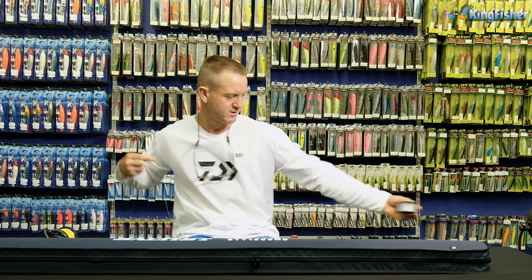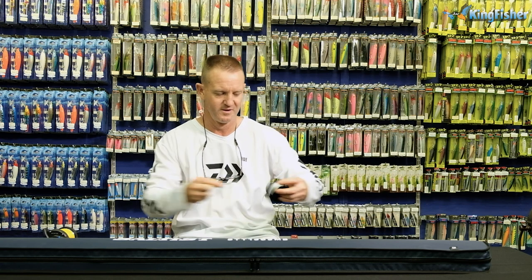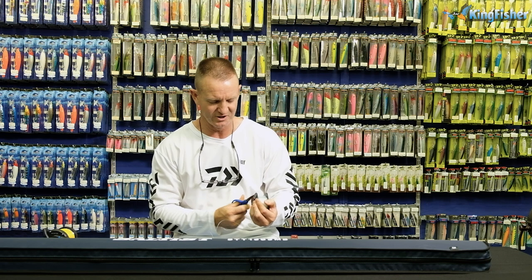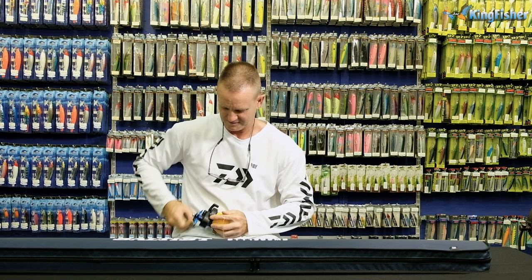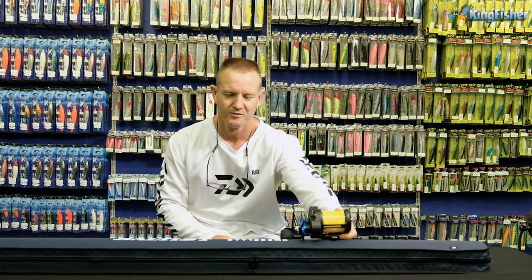I'm matching this reel to a 13-6 3MB — it's a multiplying rod that throws a six-ounce sinker perfectly. It's ideal for sliding and a rod I'd recommend you look at to match with this reel. Because it's 13-6, I'm going to use about five meters of leader line. I can always cut it down later on when I'm on the beach. So there is my Saltist 50H spooled to perfection with my Saltist 13-6 MB. All the tackle you see here is available nationwide from leading tackle stores as well as our Kingfisher branches. Go out there and enjoy, guys.